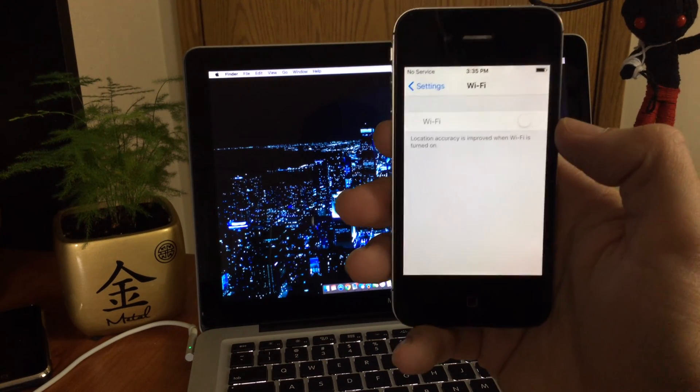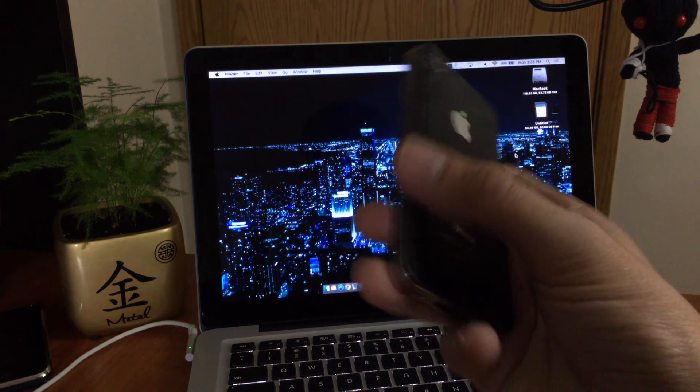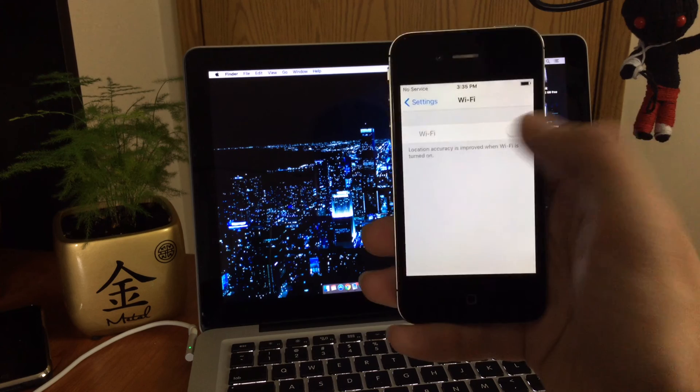What's up YouTube? So have you ever had the issue where your Wi-Fi gets grayed out? This happens a lot on the iPhone 4 and 4s especially. I'm going to show you guys how to fix it.